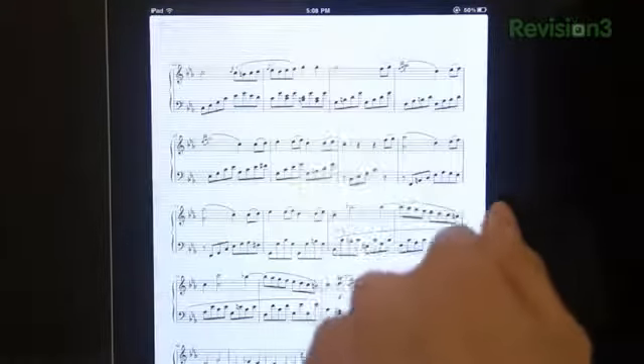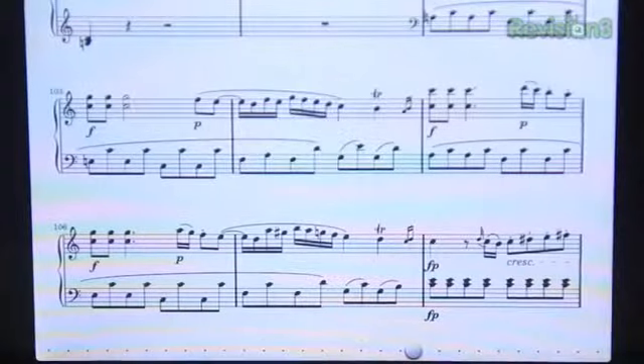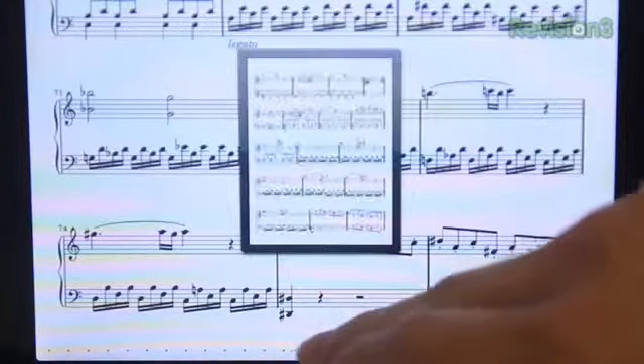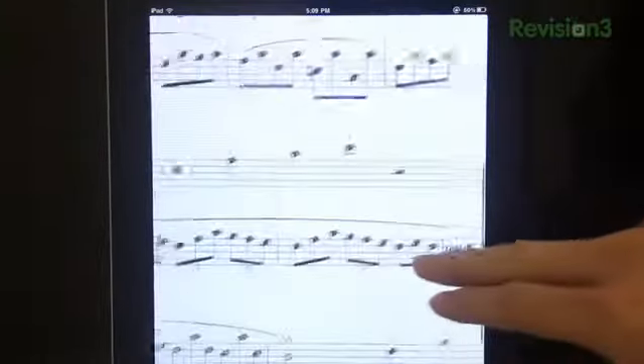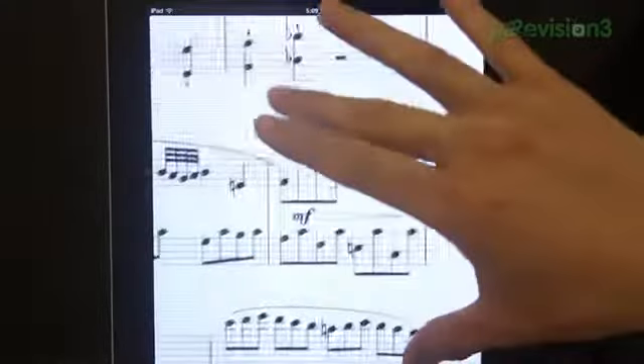I bet this beats having to scramble through bushels of paper. That alone, plus the fact that you can store a bunch of scores on your iPad, makes this app worth it already. Need to jump around? No problem. The slider on the bottom will help you quickly navigate to whatever page you want. Look at those notes with their stems, clefs, sharps and flats, time signatures and whatnot — amazing and vividly clear.